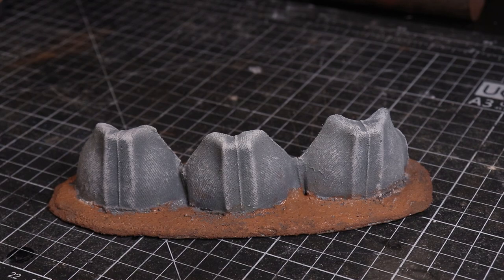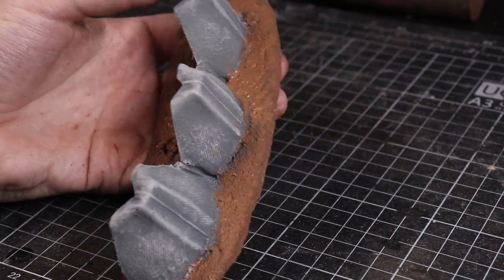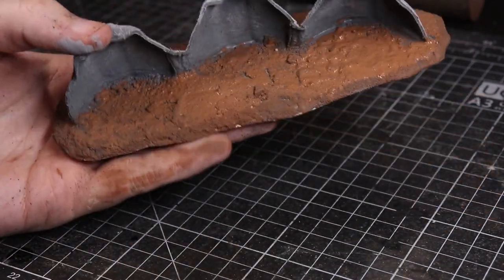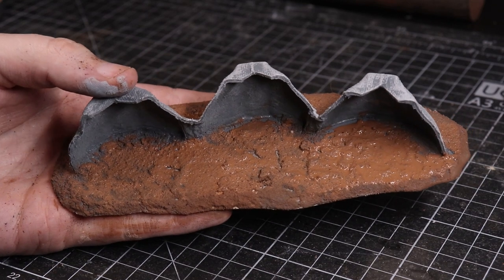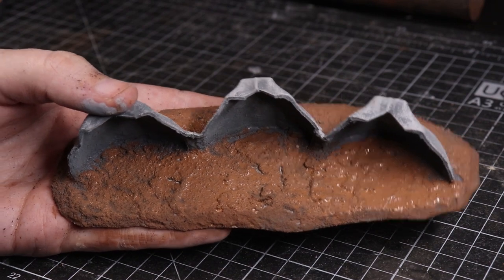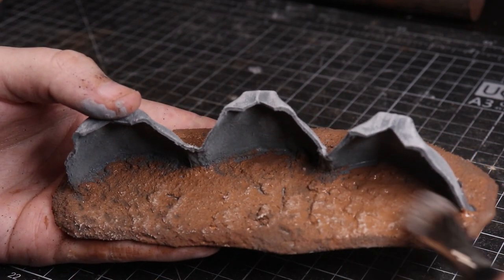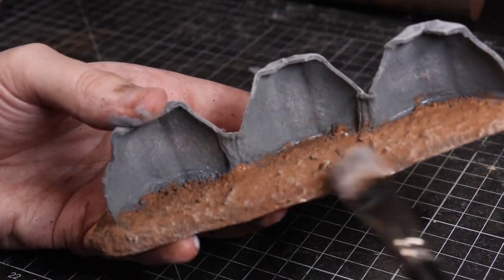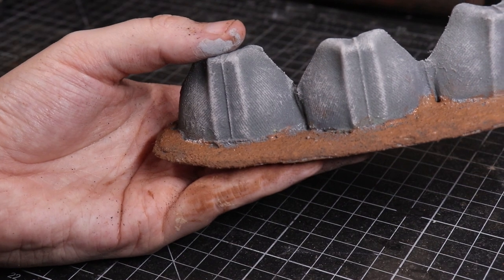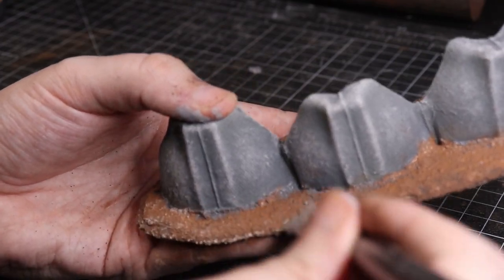We're down to almost the last minute. I've dry brushed the barricade itself but the ground is not quite dry yet. As we click into the last 50 seconds I'm going to try and dry brush it even though I know that doesn't make sense. I'm inadvertently wet blending here, which is not what we're trying to achieve. Keep in mind this is the second piece and I wasn't really planning on making this.